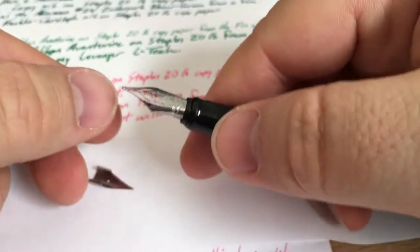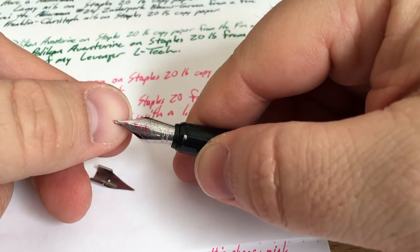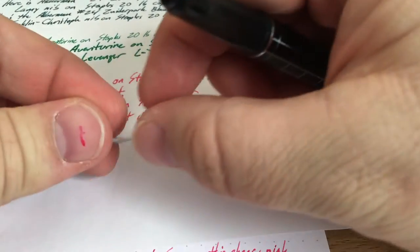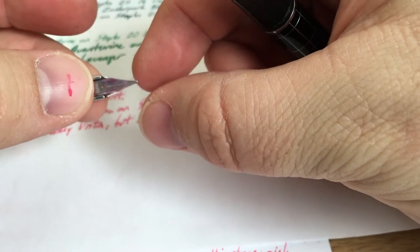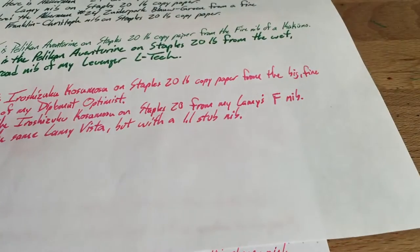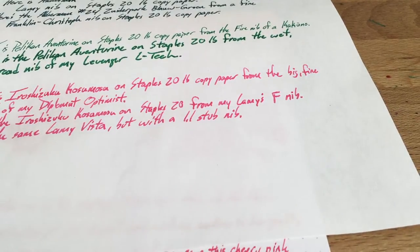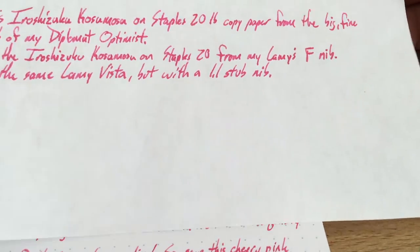This Diplomat is actually a little bit flexy. If you want a bit of a flexible nib, this has got a little bit of flex to it — the fine does, not the medium. You need to use kind of a nail on the medium, but the fine does flex. Anyway, even with a fine Lamy nib, this ink did tend to bleed, feather, spread, and behave badly in general. So that's the drawback to this ink.